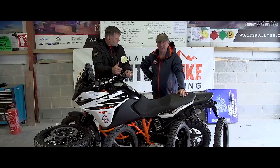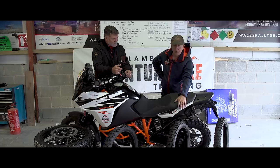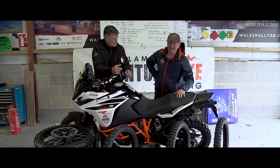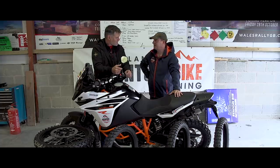On the bike is the new Anlas Capra X — I've never ridden a bike with these, so it's going to be interesting. Also, we've got the Mitas Dakar E09, the Pirelli Dakar R, the Karoo 3s, and the trusty TKC80s. Very varied through their designs, and I think it's going to be very interesting to answer the most-asked question: what's the best tyres? We don't know.